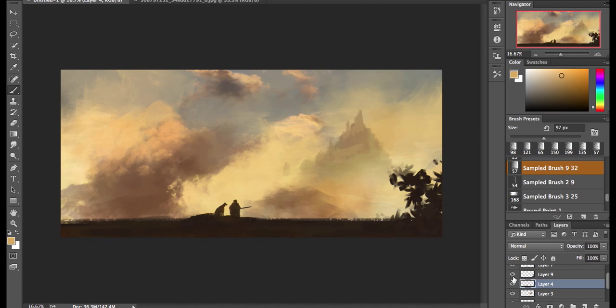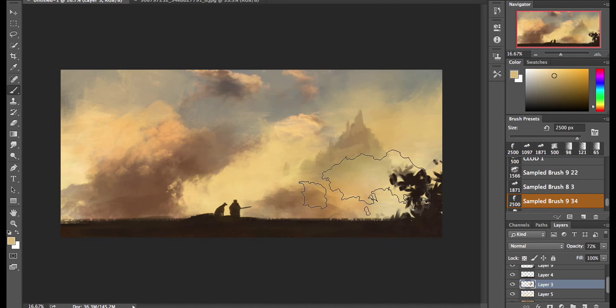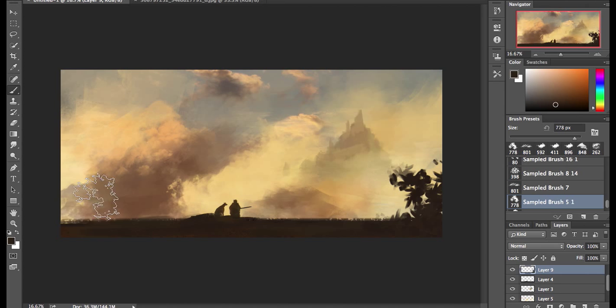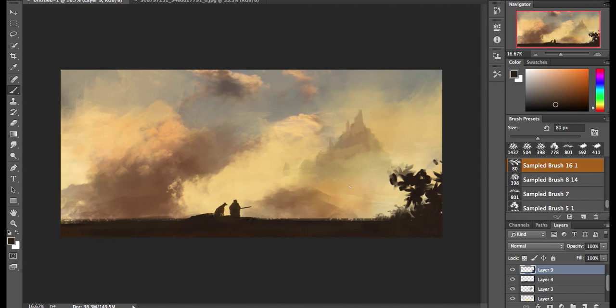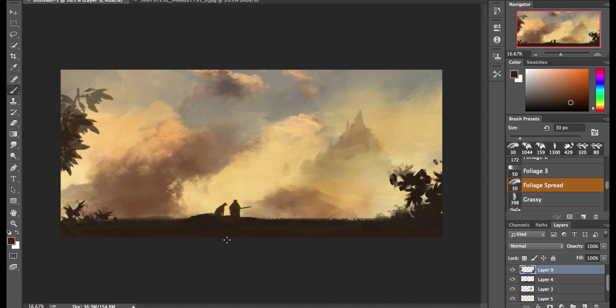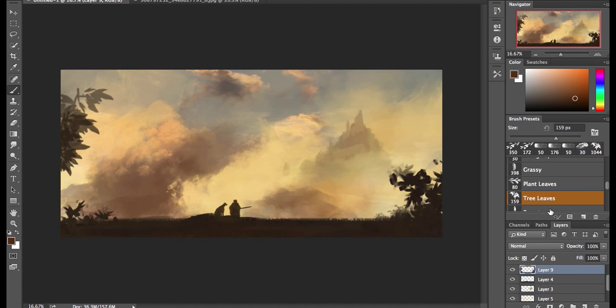The castle is important because it builds the world, puts us in a believable space, and adds a little bit more story to why these two are out on an adventure together — what they're doing, maybe where they're trying to go, what's in the castle. That's for you to determine; it's a little mystery element, which is kind of entertaining. I also painted a tree in the background — I thought it would compositionally lead you back into the frame — but I ultimately got rid of it because it didn't need to be there. There's already a lot of movement in the clouds that keeps you within the frame.